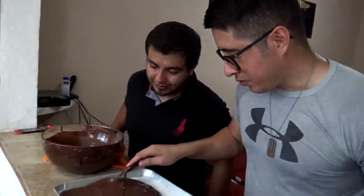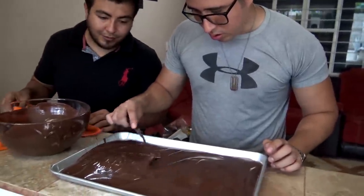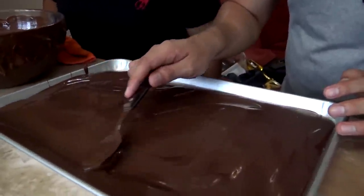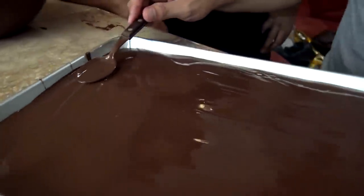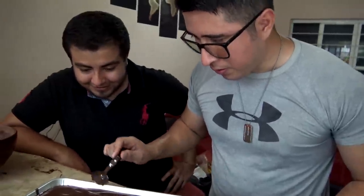Nogarin, ¿va a secar eso, verdad? Vamos a poner el último. Yo creo que está ahí, Nogarin. ¿Tú crees que puede ser un buen repostero en un futuro, Nogarin? Yo creo que sí. Pulso y todo, mira. Disparejo, güey, pero venga, ahí van. Vamos a ver, unos golpecillos.